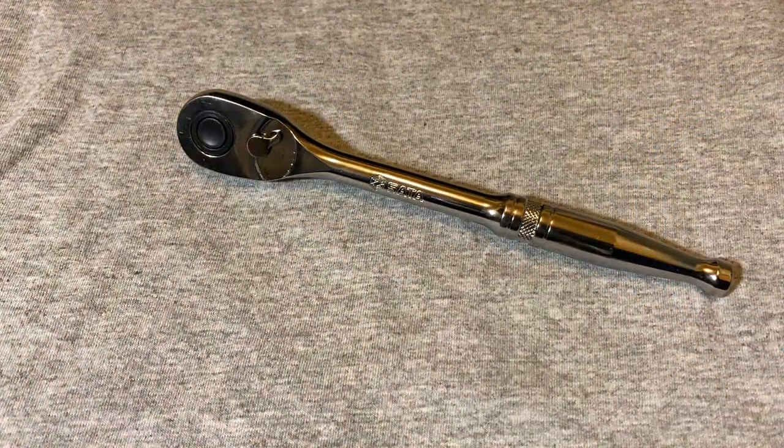That's my teardown of the SATA 3/8 ratchet from Apex Tool Group, which makes a lot of different tools. I'll catch you guys next time. Bye.